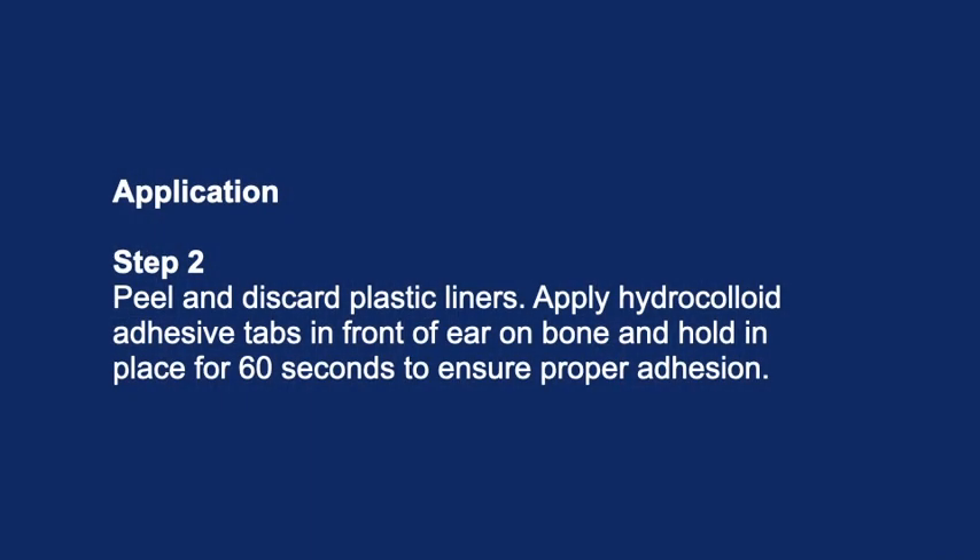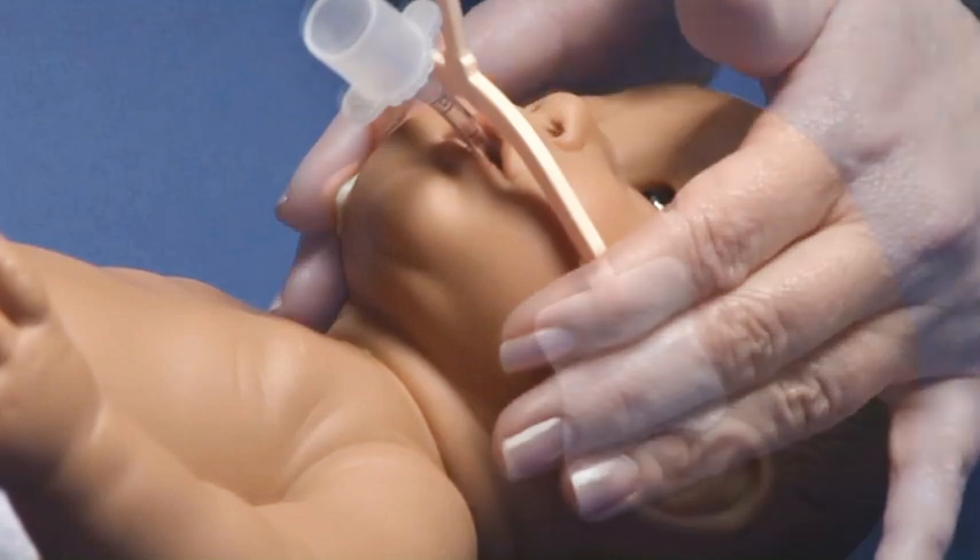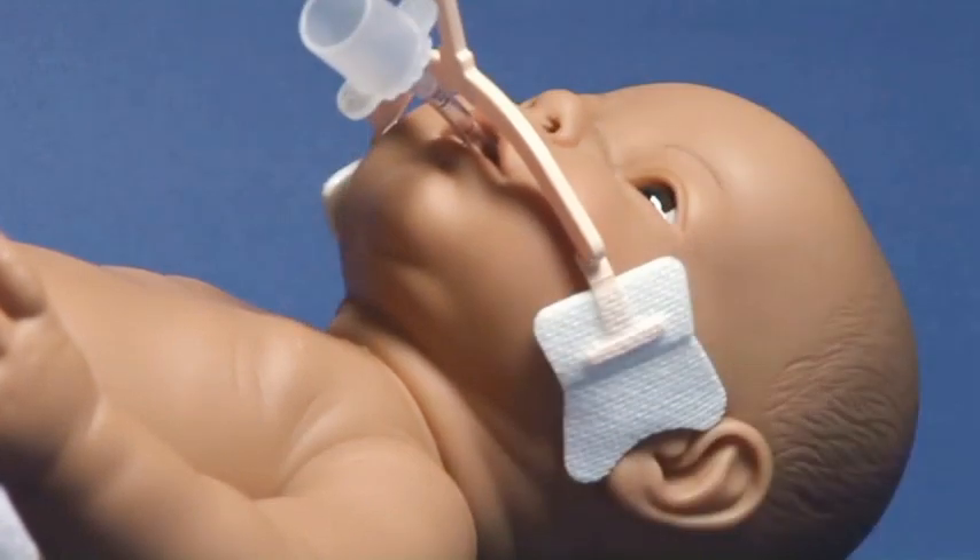Application step 2: Peel and discard plastic liners. Apply hydrocolloid adhesive tabs in front of the ear on the bone and hold in place for 60 seconds to ensure proper adhesion. Note: ensure the ET tube is below the platform to reduce pressure on the palate or gums.